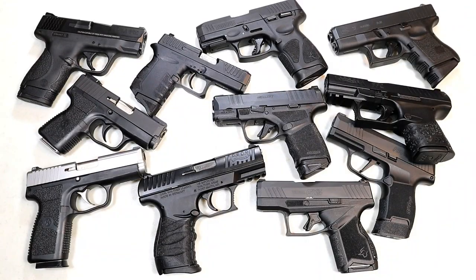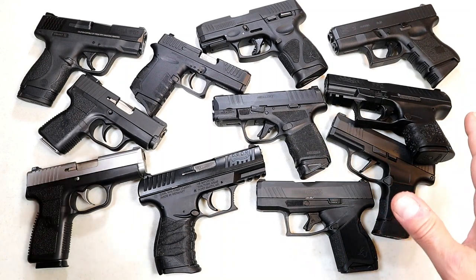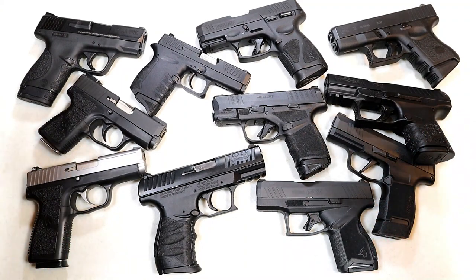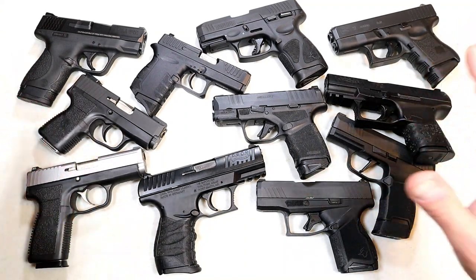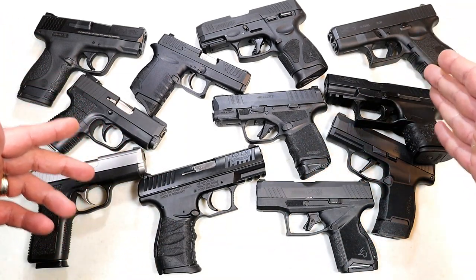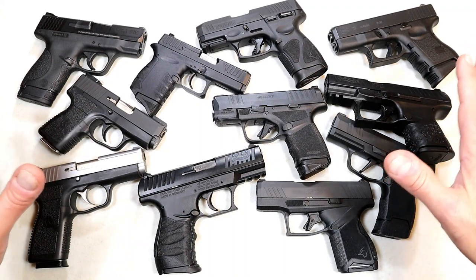Hey there friends, thanks for checking in. I had a viewer request a comparison with double-stack nine millimeter handguns with single-stack nine millimeter handguns, and I thought it would be cool to throw a bunch on the table and check them out — comparing the slide length, the grip, and the capacity of these handguns.